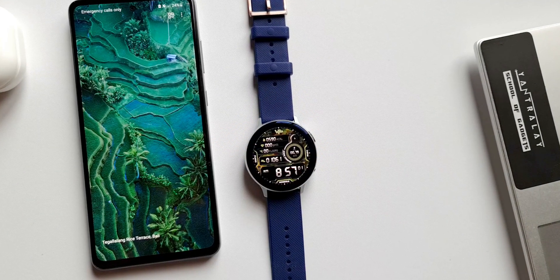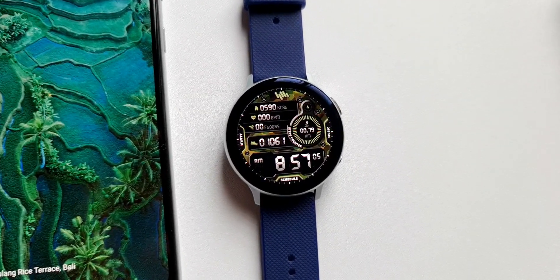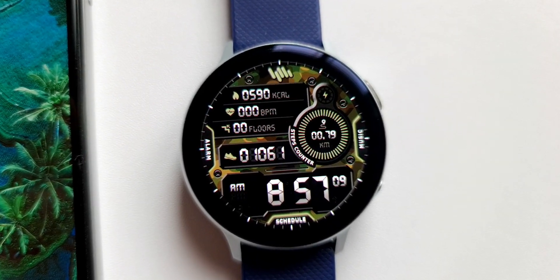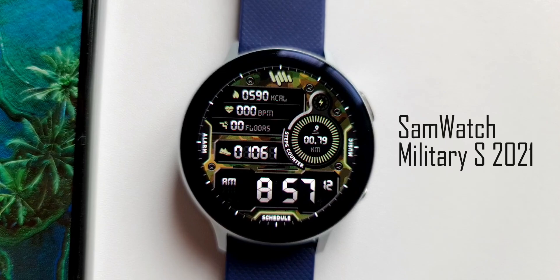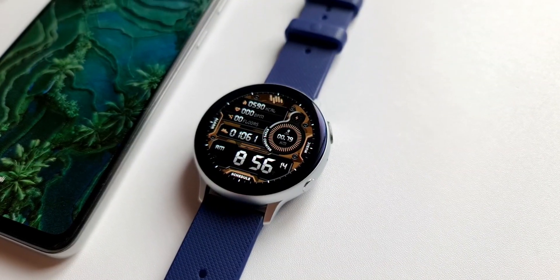Welcome to Apex, thanks for tuning in. I'm back with another Sam Watch face for you guys. Like I mentioned in my previous watch face video, this is again a premium dial — it's a digital watch face from Sam Watch called 'Sam Watch Military S 2021.'